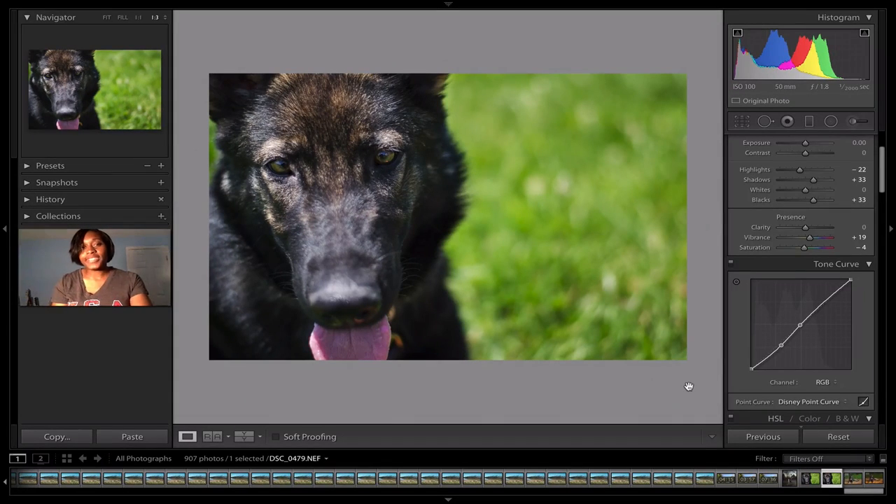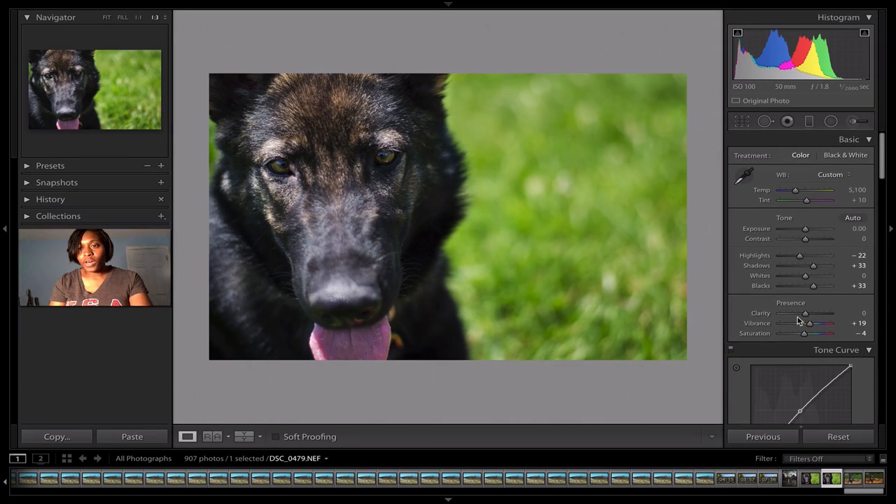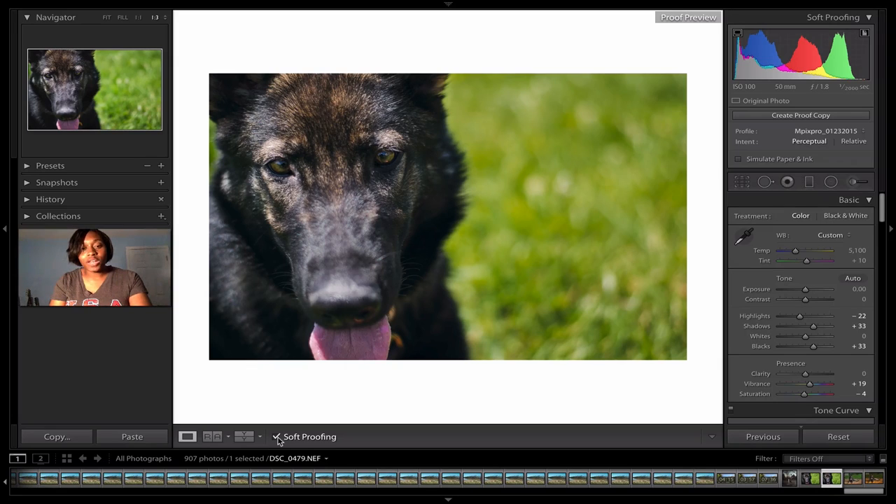Once you have the ICC profile inside Lightroom, the first thing you want to do is open up your original image where you did your edits — that's your baseline edit. If I want to print on my home printer, I'll use that printer's ICC profile. If I'm job-ordering to Costco, mpix, or Nation, I'll use that particular ICC profile. I'm going to check that image using a process called soft proofing. I suggest you create a proof copy so you don't mess up your baseline edit, which you might use for different printers.